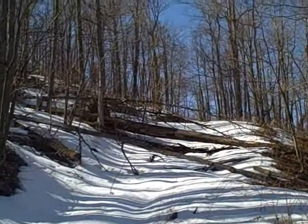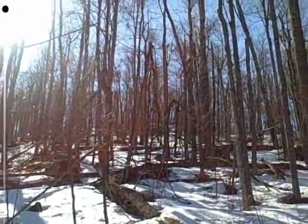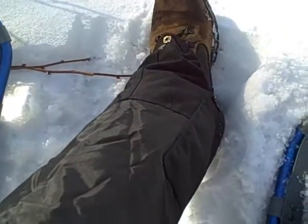I'm doing a little snowshoeing up the mountain. Let's see if we can get up there. I got these Wiggy's gaiters for Christmas and they're great, I love them. These are the first pair of gaiters I've ever owned and hopefully they'll be the last.